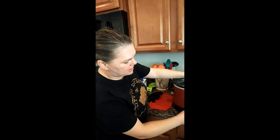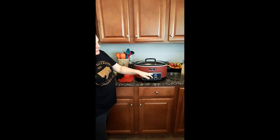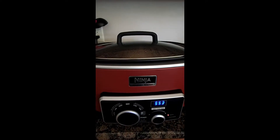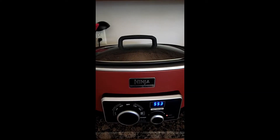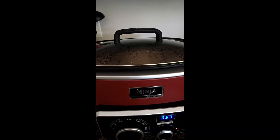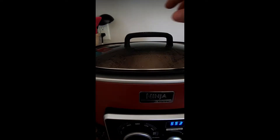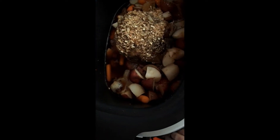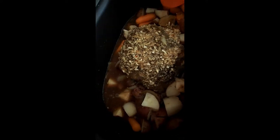We're going to go ahead and get this lid on — get it slow and low for eight hours, and we'll be back with you. Alright guys, so we've been going roughly about two hours now. We're going to take off this lid, check it out, and we are going to baste it a little bit. I always like to do that, just to get a little bit of extra flavor on top of the meat. As you can see, we've got some good juice going on in here. I'm going to go ahead and stir this around a little bit — it smells super good.